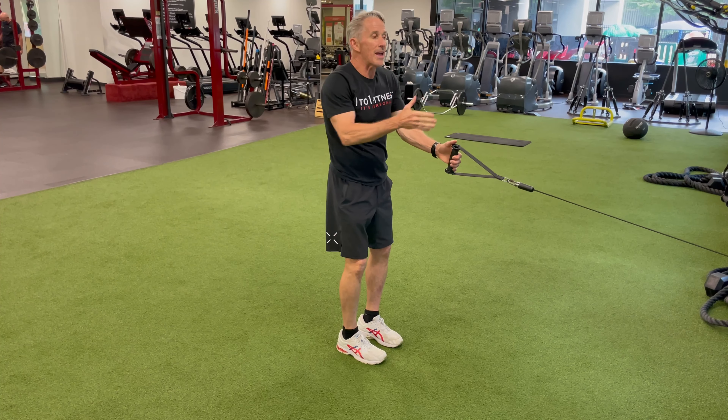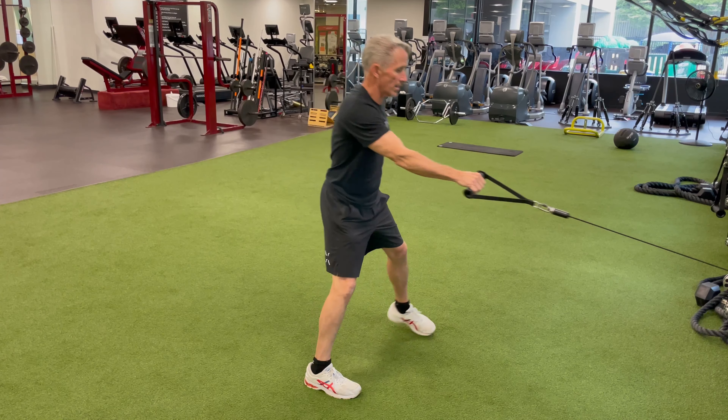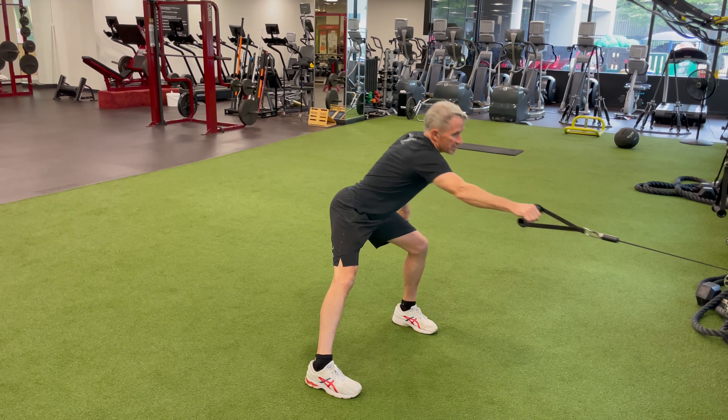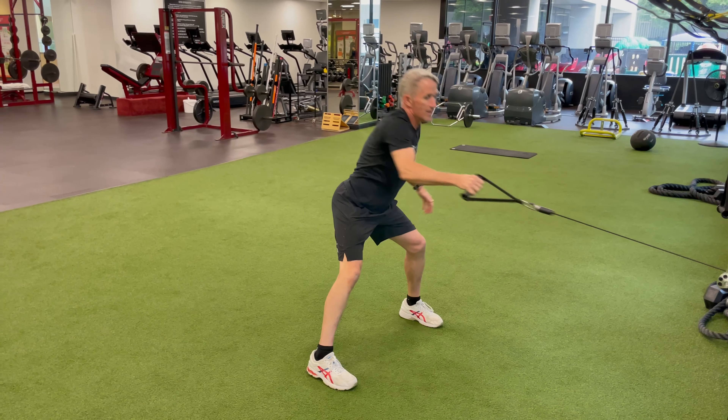If I change it from that very centered position to a lunge, I'll take the opposite hand — so I'm going to step away from my cable hand. It pulls me forward and inside a little bit, but it still gets a nice load in the hip.